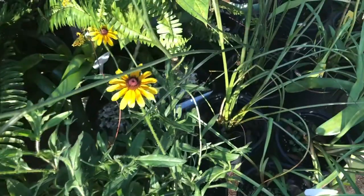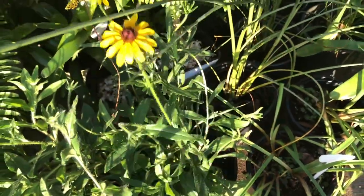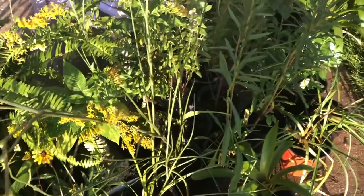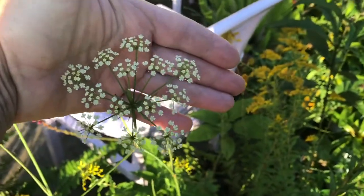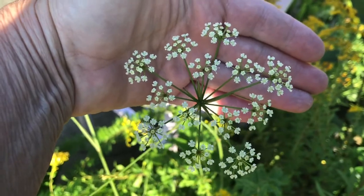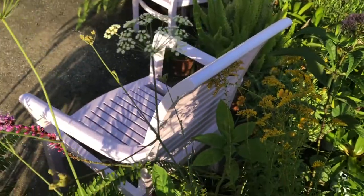I also got some black-eyed Susan. By the way, all these plants are nectar plants for the bees when we get those. And then this is another one I just thought was beautiful — it's called dropwort, with just a little cluster of white flowers. When these things are blowing in the wind, it will just be beautiful.